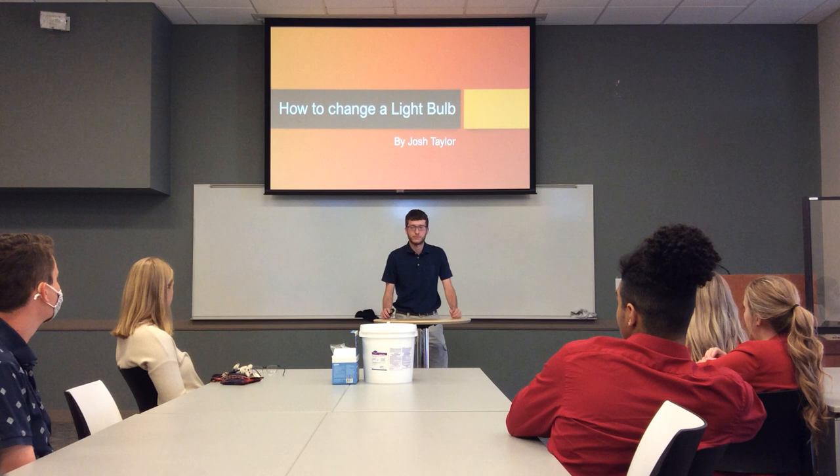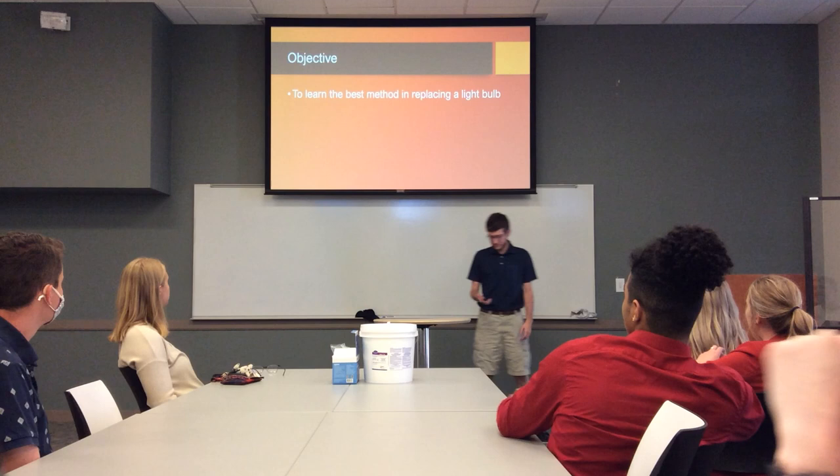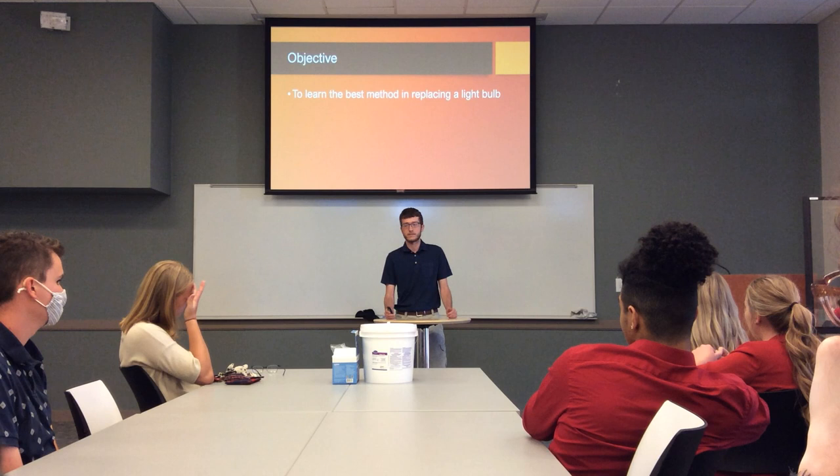Alright, good afternoon everyone. I'm Josh Taylor and today I'll be teaching you how to change a light bulb. The overall goal is to learn the best method to doing it and also the best ways to stay safe and also save the most money.